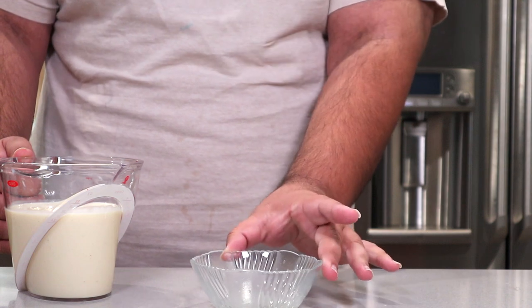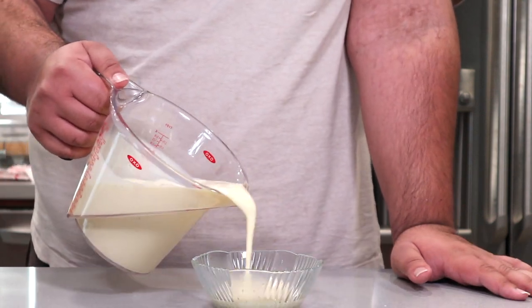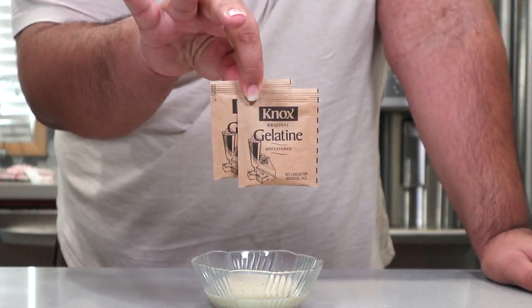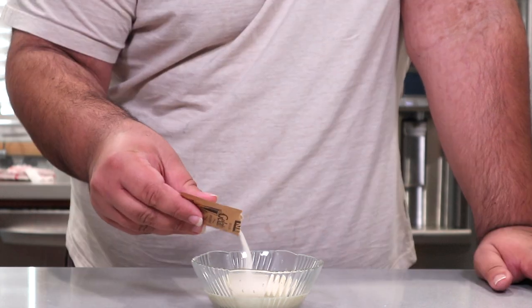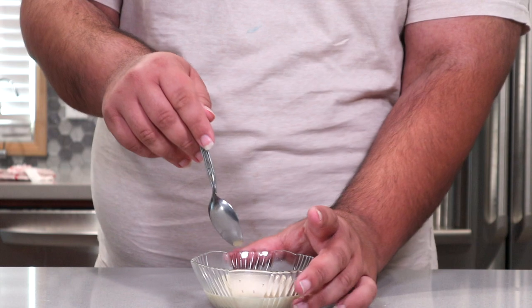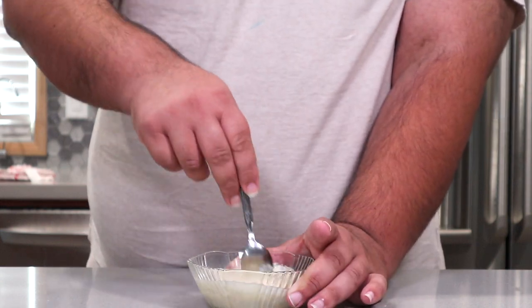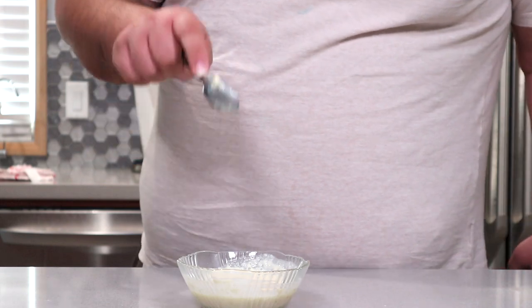Also, in a tiny little bowl, pour off some of the eggnog and add one and a half packets of unflavored gelatin. Mix it together and let it bloom for 10 minutes.